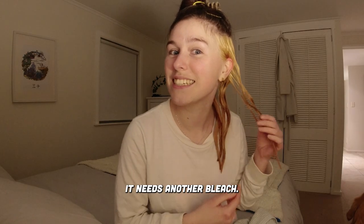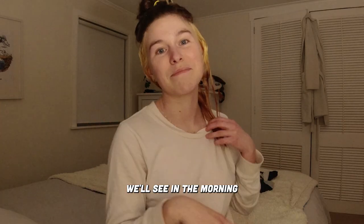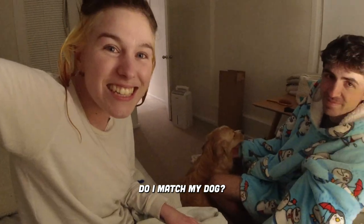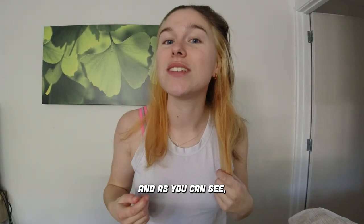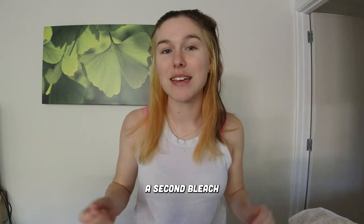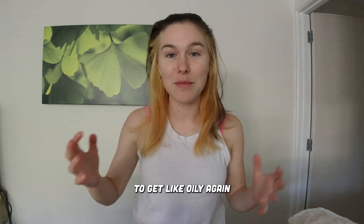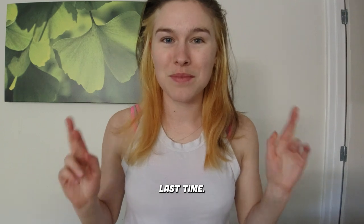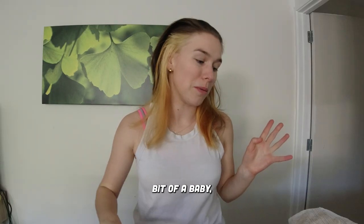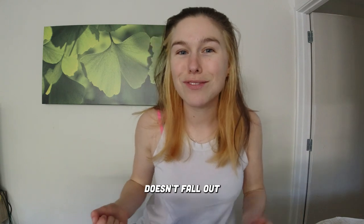It needs another bleach. It's still wet, but we'll see in the morning. It needs another bleach. That's my dog — we actually look really similar though. It's a week later, and as you can see, I still have not given it a second bleach because I wanted to wait for my hair to get oily again before I did it, so it didn't sting as much as it did last time, hopefully. I'm being a bit of a baby, but yeah, it definitely needs a second bleach. Hopefully my hair doesn't fall out.